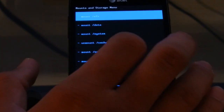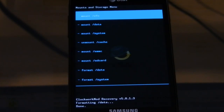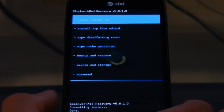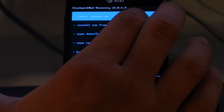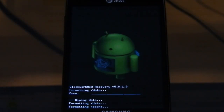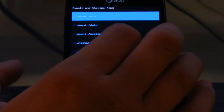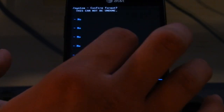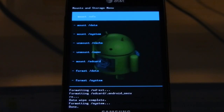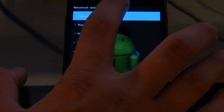Now what we need to do first is format data and then factory reset. So we're going to go ahead and mount the storage, format data, and we're just going to go ahead and format that. And now we're going to factory reset, so we're going to go back to main menu and from here, factory reset. Okay, now we've got to format the system. So format system. Format the Dalvik cache — it's under Advanced and then Wipe Dalvik Cache.